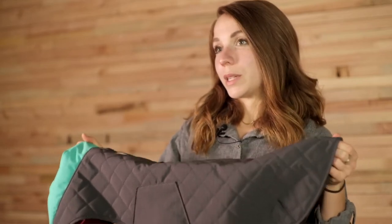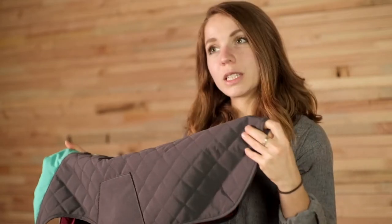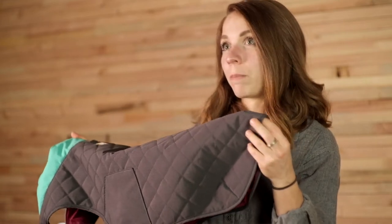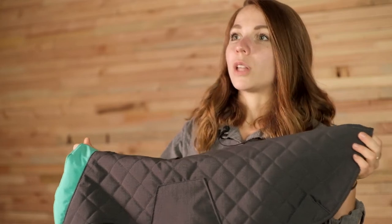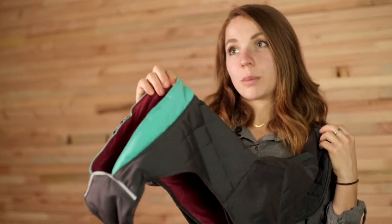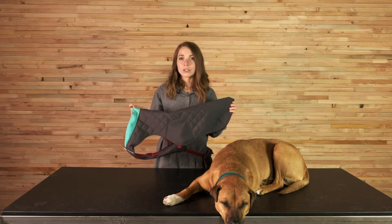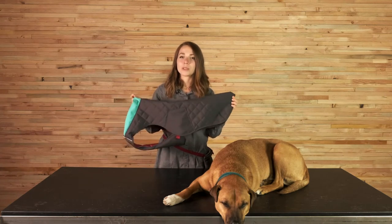The materials we're using on the Stumptown jacket include a 300 denier polyester ripstop with a DWR finish on the face. The insulation is a recycled polyester, while the lining is a polyester with a DWR finish. The Stumptown jacket shell fabric — that 300 denier polyester ripstop — is Bluesign approved.